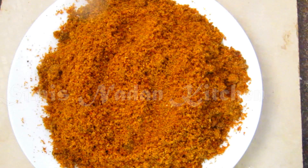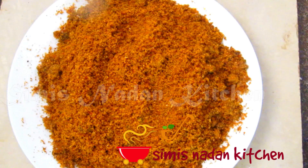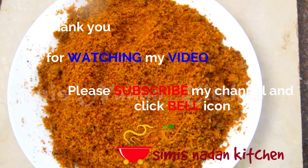If you like this, please like this video. Subscribe, like and share. Now we will give you the recipe. Thank you.